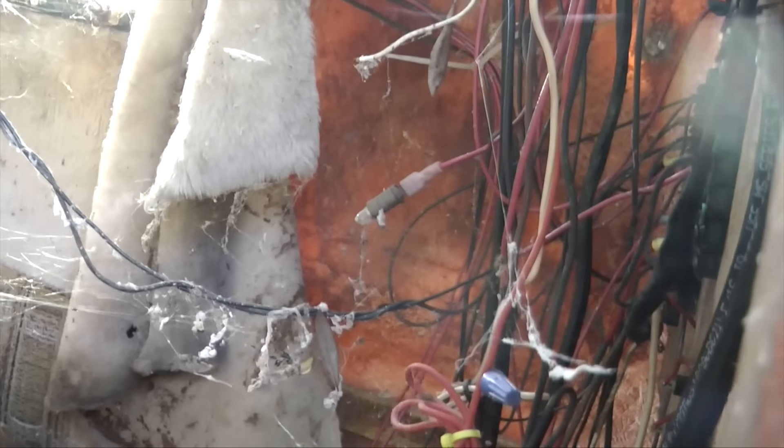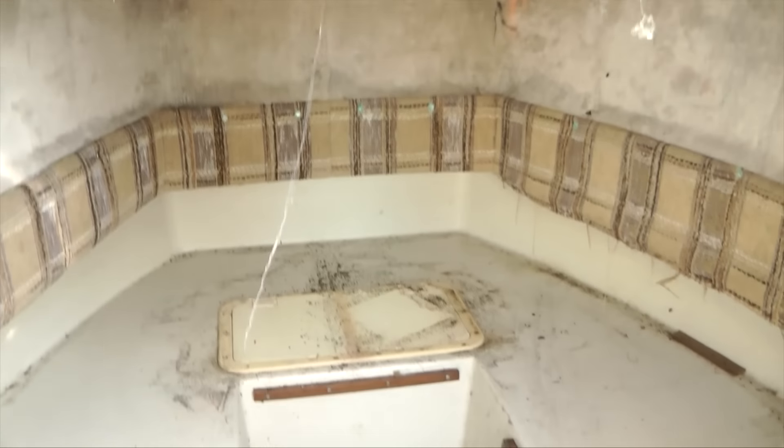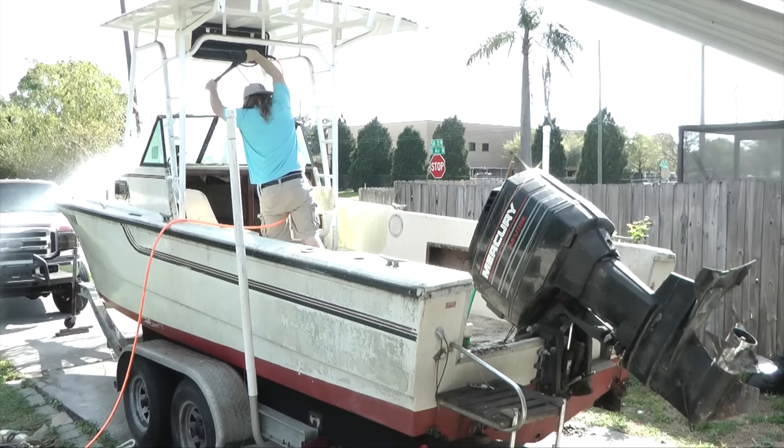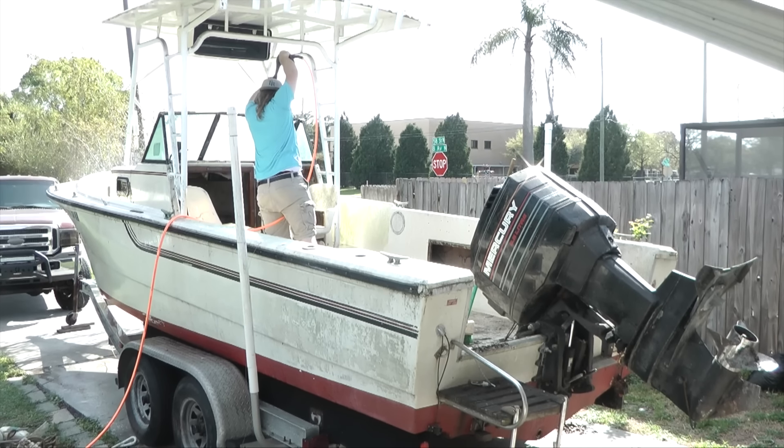Right now I'm cleaning and taking everything out before we pressure wash it. I've already seen a few spiders in here which isn't good. She's finally cleaned — swept, cleaned with a pressure washer, and put some bleach in there. Look what came out — a bunch of junk.